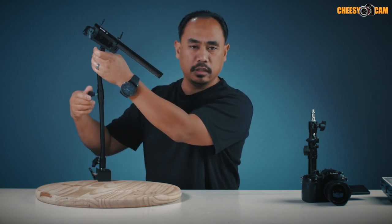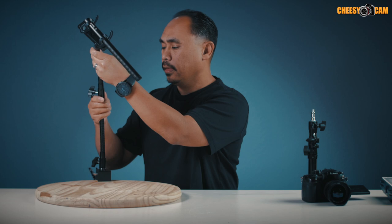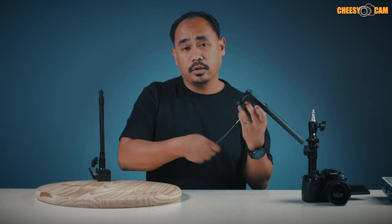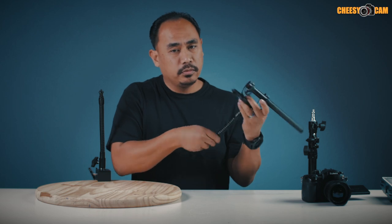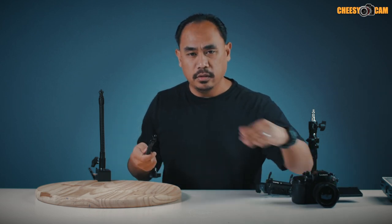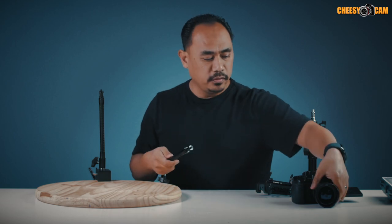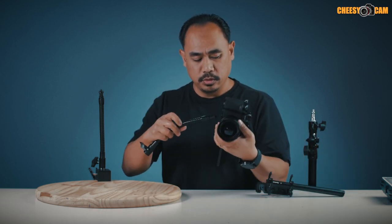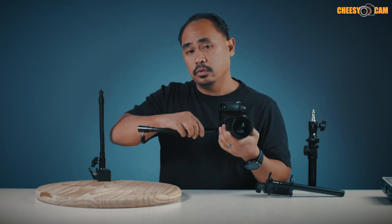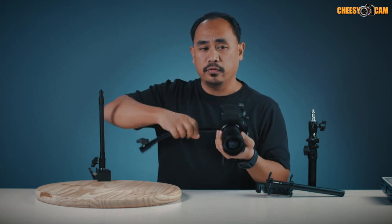Another thing I like is that because it's so strong it can carry a lot of weight, so I'm going to start using this for overhead shots. I don't really do a lot of overhead stuff because it's tricky to get your camera in front of you unless you set up some sort of system. But this is so strong that it does hold up my GH4, so it's going to work out well for that.